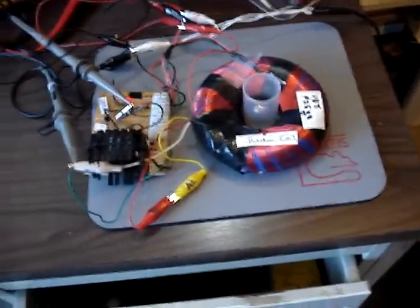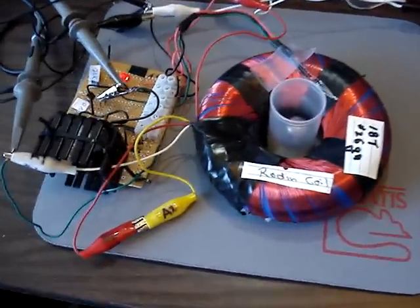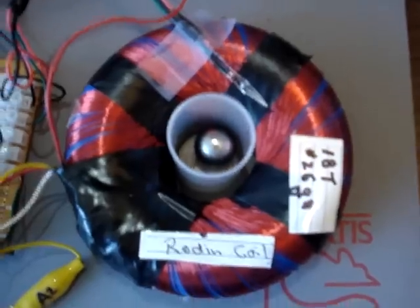Hi, this is Jack. This is our levity ball rotor. It's got a single Rodin coil and a little driver circuit. There's a hall sensor and a little neodymium ball in there.